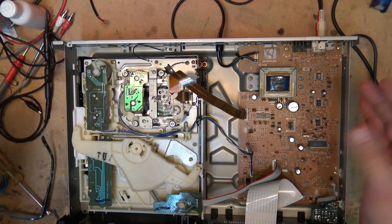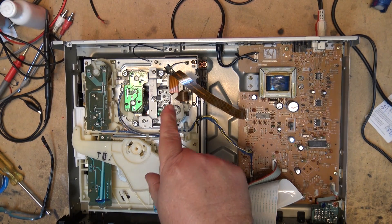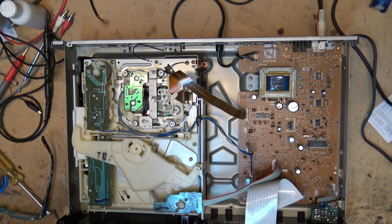Well, this unit has been playing overnight. It's now the next day and it's still playing. I'm going to check it out for RF level and then put it together and send it on its way. This one was a pretty simple repair — the lens fell out of the laser, which is quite a common problem on units of this design.